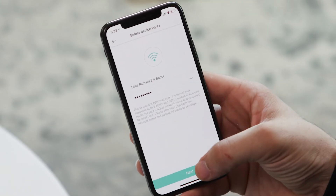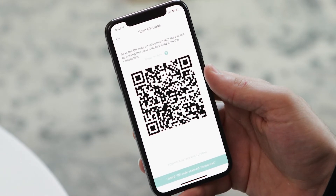Now you enter the network information for your 2.4 gigahertz Wi-Fi network. Make sure it's a 2.4 gigahertz network, not a 5 gigahertz network, and make sure you enter your password correctly. Once you have that, hit next and it'll generate a QR code.